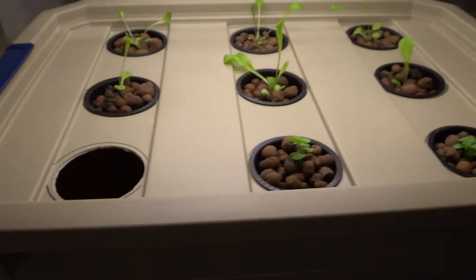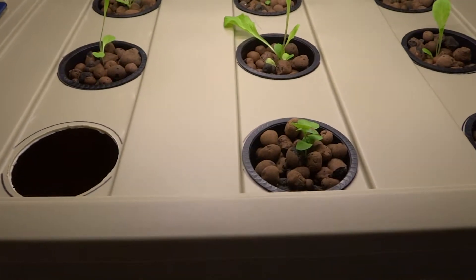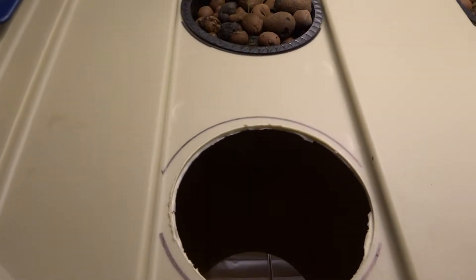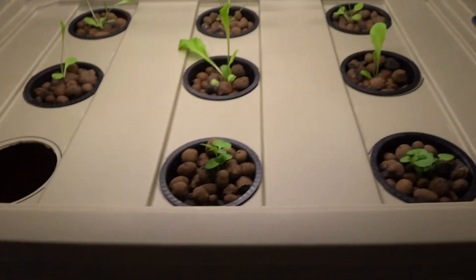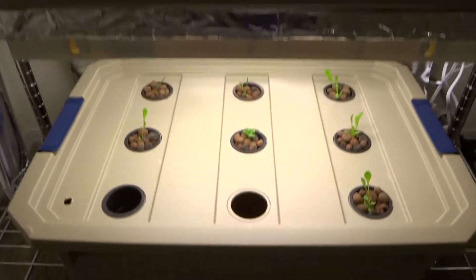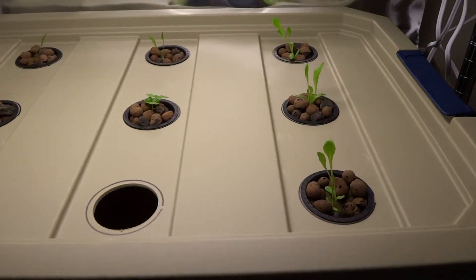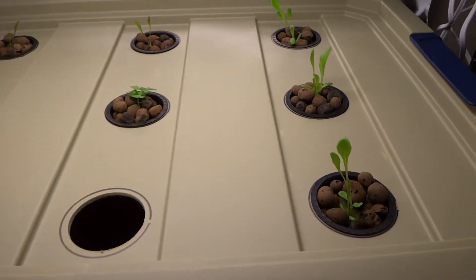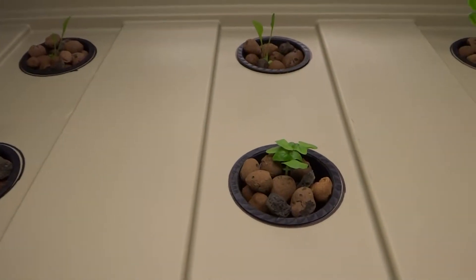This is a 10-gallon bucket running right now without any — there's no air pump in there. That's what it looks like here, and at the bottom here I just put these in yesterday, and those are all romaine lettuce and sweet basil there.